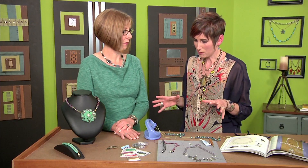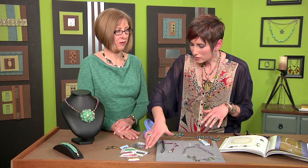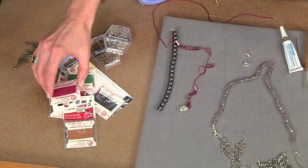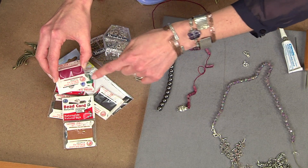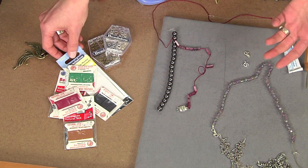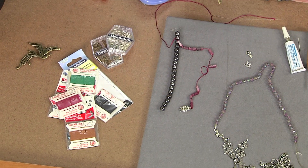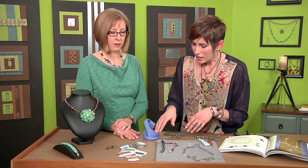Let's talk about what you need to knot. You're going to need some silk cord, which comes on a spool. These little packages already have a needle attached. If you have silk without a needle, you can buy collapsible eye needles. Then you'll need your usual findings like a clasp and some jump rings to get started.